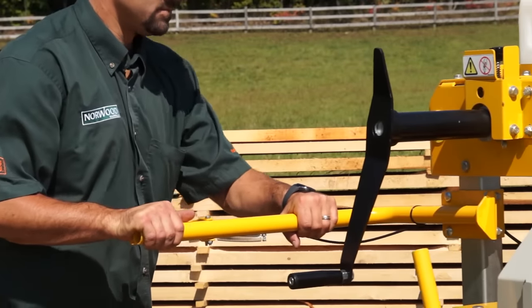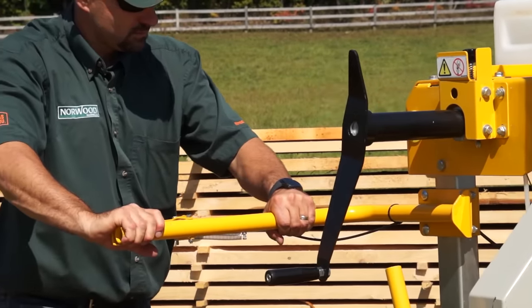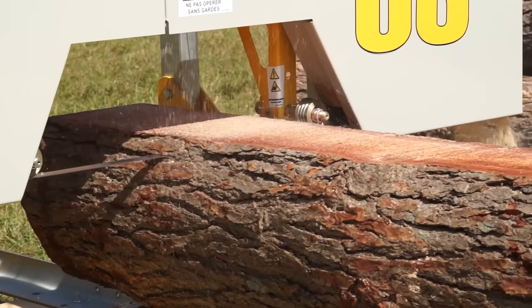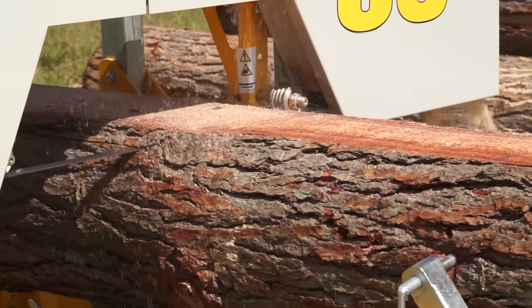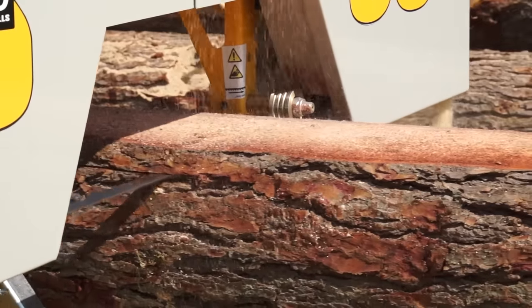Two years of design went into this rugged little sawmill. The result? It's tough, versatile, and affordable. Take a look at the Frontier OS 27 in action, and you'll quickly see the possibilities.